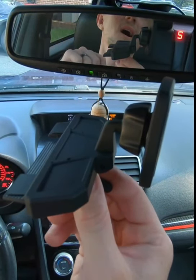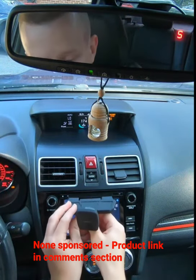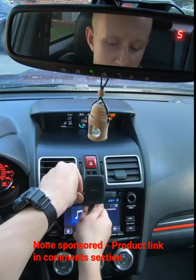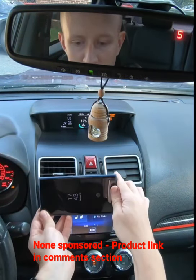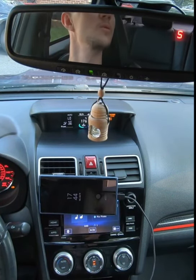So I got this thing that mounts inside your CD player, if you have one, and it's nice and secure. All you have to do is plug it in and tighten the set screw on the bottom — it mounts really well. I'm going to test it by driving over some potholes and see if it works.